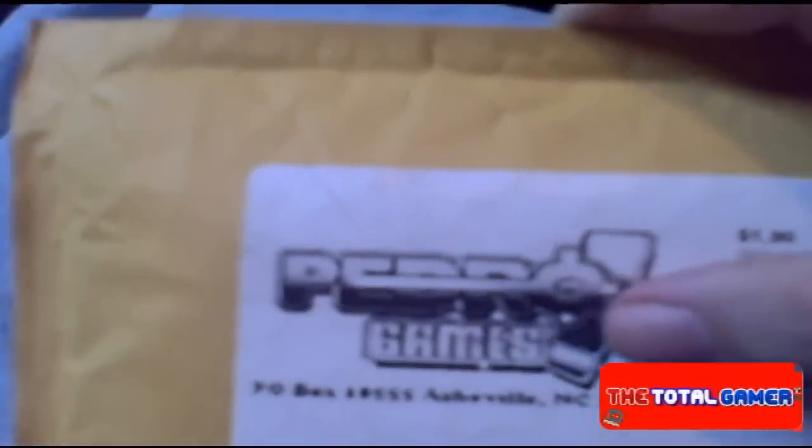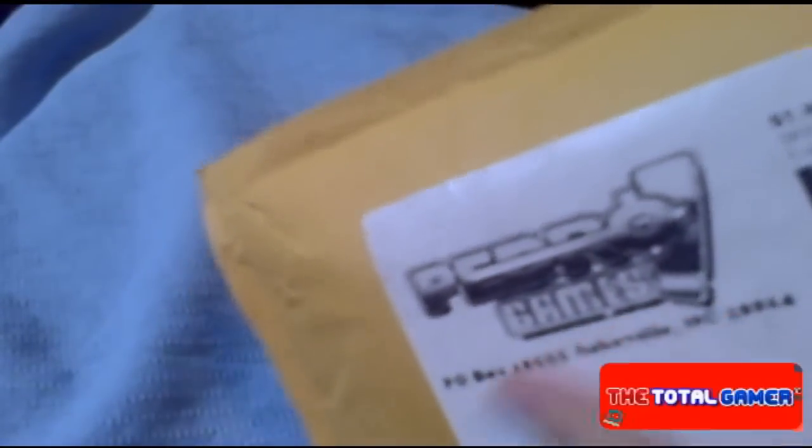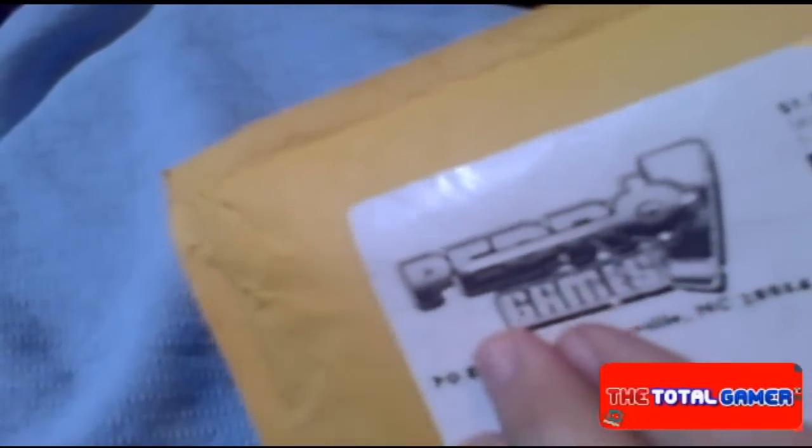I'd like to again thank Pedro for allowing me to review his product. We got here some 100% recycled paper bubble wrap, which is the standard for most media mail shipments. Pretty nice that he's able to issue out his name on it. So now let's see what we got here — he shipped me out a random game.